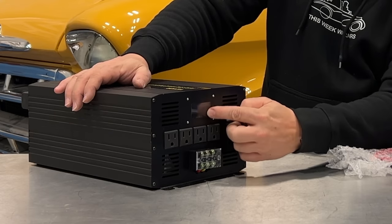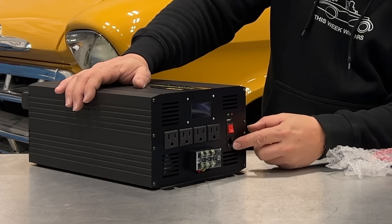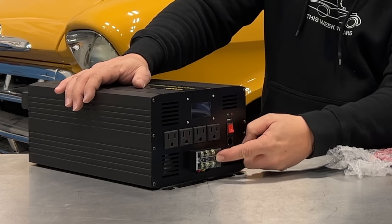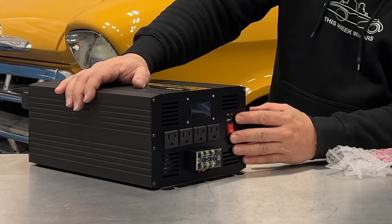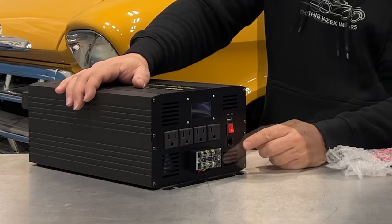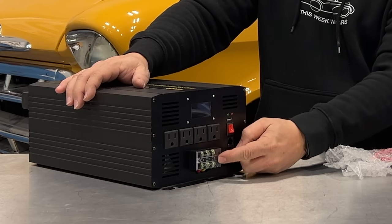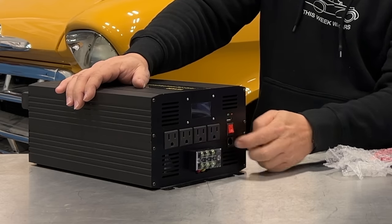On the front, we have a little screen, four outlets, an on/off switch, the connection for the remote, and here's where we can hardwire it to a camper or to outlets. So if we wanted to install this into a camper or an RV, we can just connect our shore power up to these outlets right here. The advantage of using this is you can use all 30 amps of power, whereas you're only limited to 15 amps on each of the individual outlets.